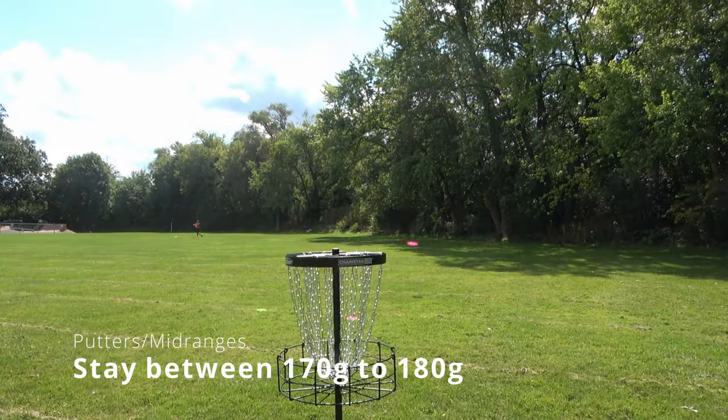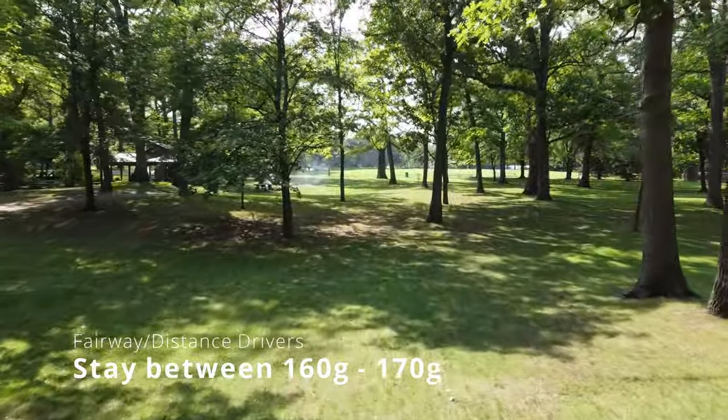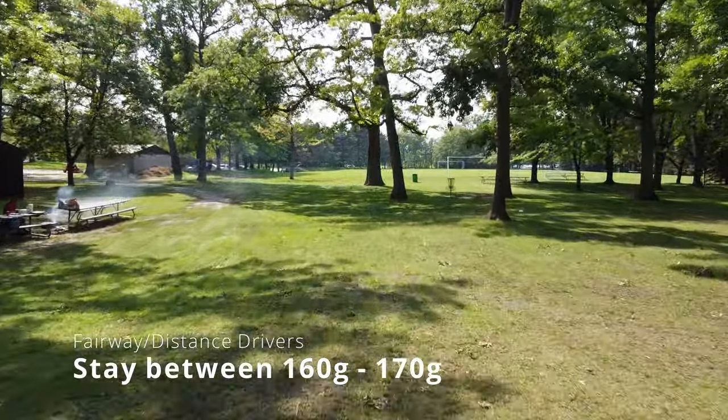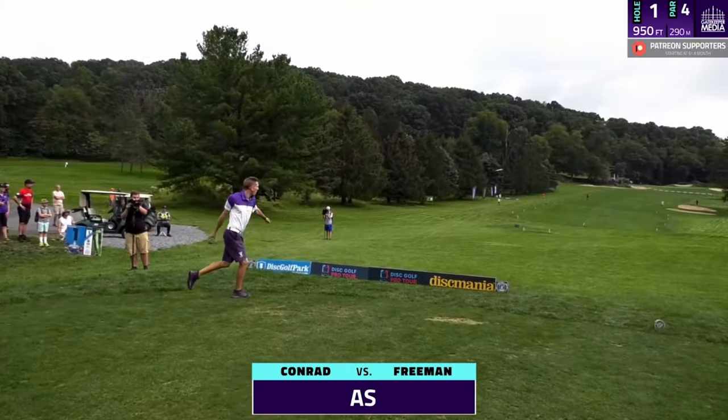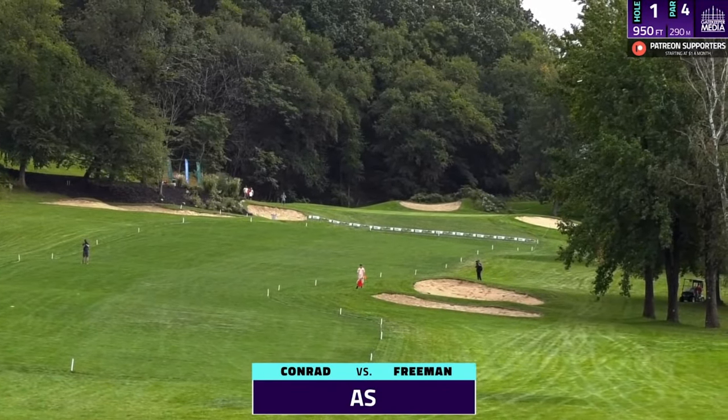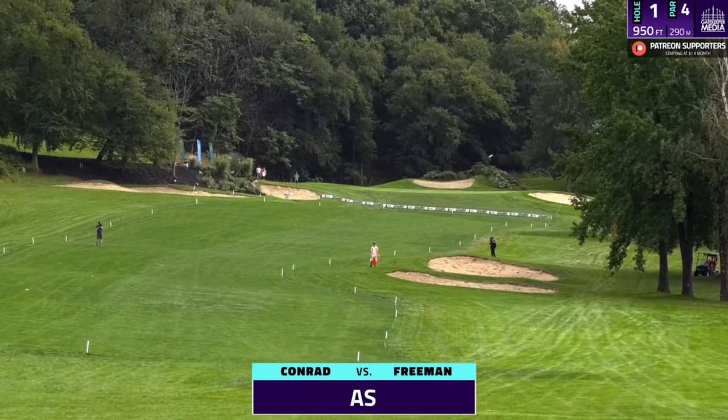We here at Just Disc believe that for your putters and mid ranges, you should really try and stay closer to those max weights because they're about accuracy and good stability, not distance. But with your fairway drivers and distance drivers, get them a little bit lighter. A sweet spot would be 160 to 170 grams for most players. Even the top tier distance professionals carry lighter discs, so there really is no shame — we got to eliminate that shame of getting lighter discs.